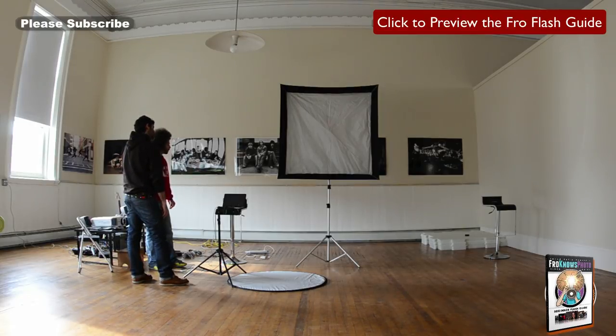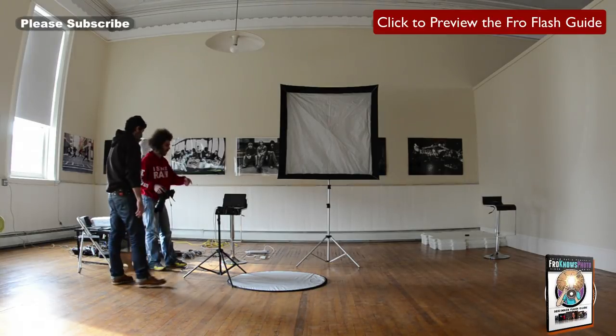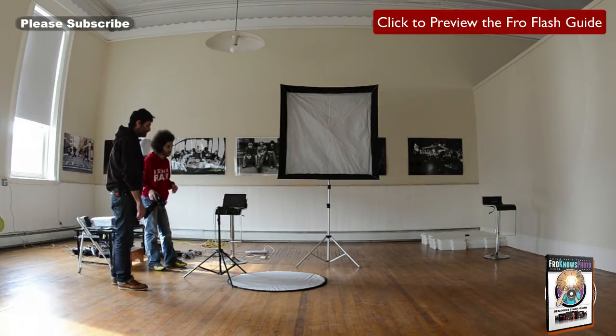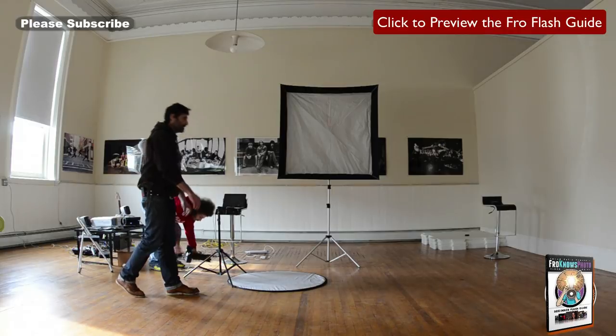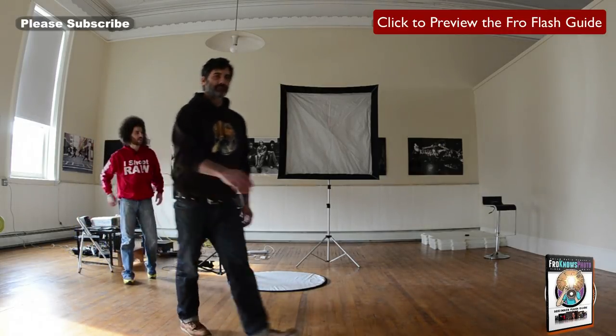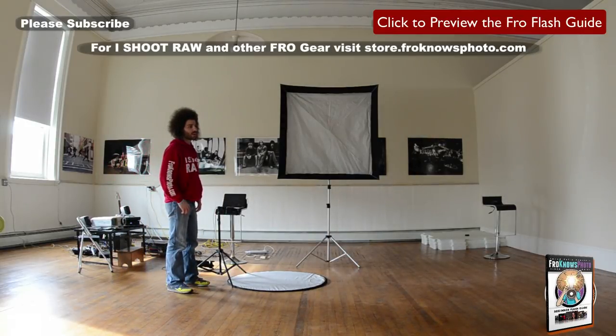Do we want to do more with this setup or introduce a third light? Let's bring in the third light. I'll turn the Westcott back on and get a little kick on the left-hand side of the face — we're going to bring in an umbrella. A 26-inch Westcott shoot-through. These are the Manfrotto stands — I love them because I shoot in Manhattan a lot and go into very small spaces. Very strong, very lightweight, and they do a great job.